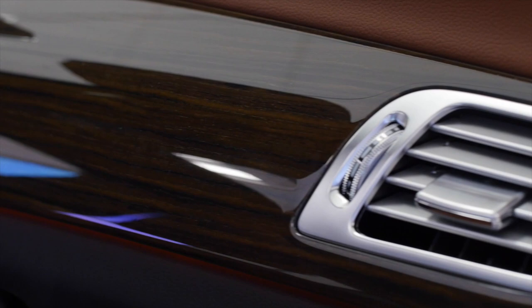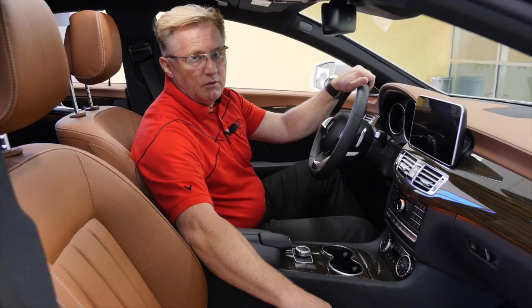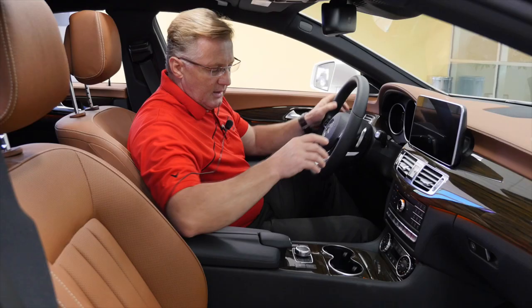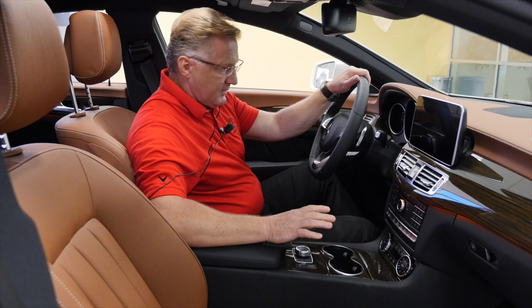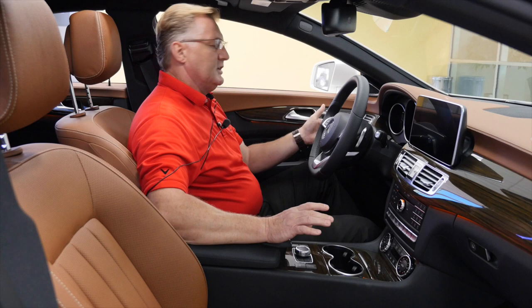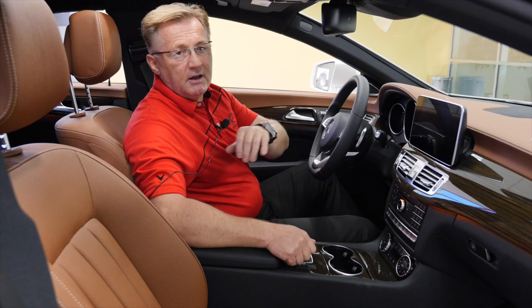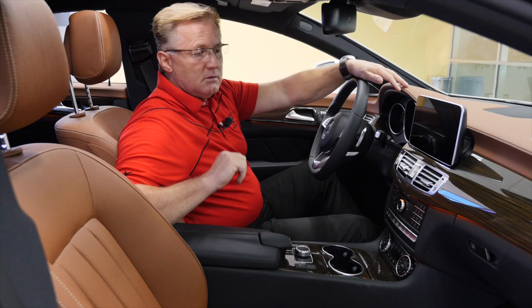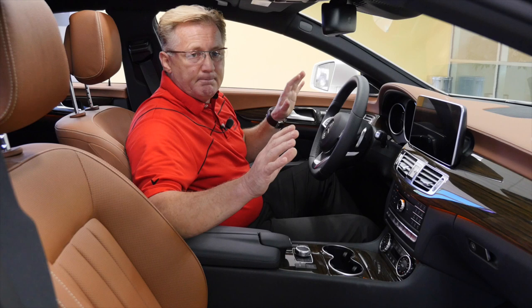Besides that, you have Bluetooth and Bluetooth music streaming. This AMG sport steering wheel is cool because it has paddle shifters. The driver assistance package with Distronic lets you regulate how far you want to drive behind the car in front of you. Even if somebody cuts in right in front of you, the car will back off so you never lose your distance, eliminating unwanted situations in heavy traffic.